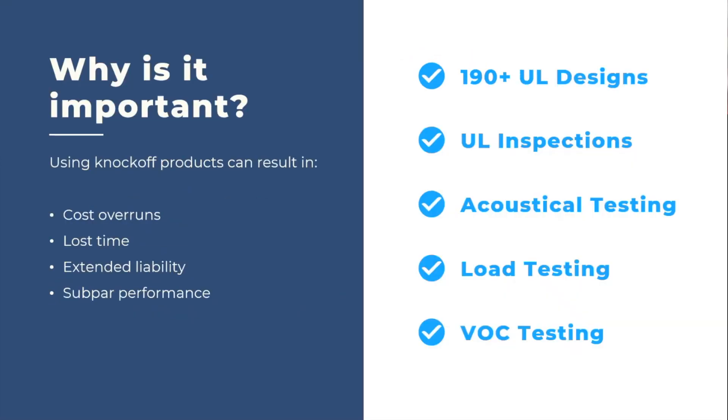Why is this important? On the left-hand side you see what non-tested products can give you: cost overruns, wasted time, extended liability, and subpar or non-conforming performance. These are all the things that non-tested products can give you — and all the things that a builder or developer doesn't want on their job. On the right-hand side we have all of the things that PAC does.